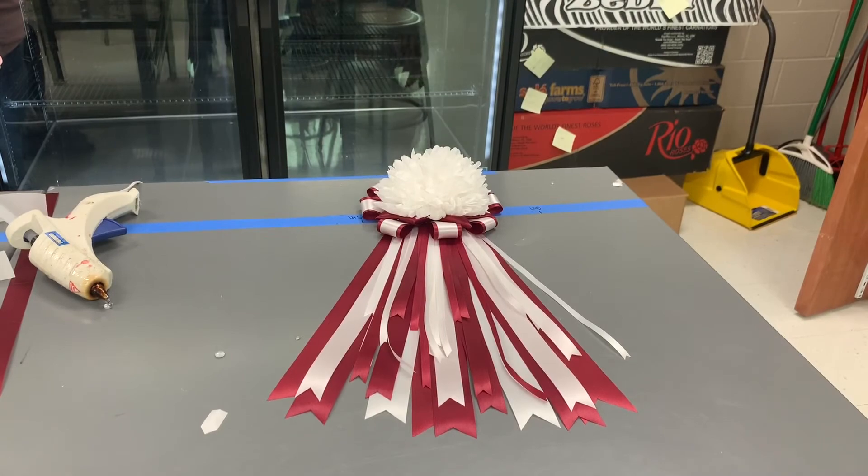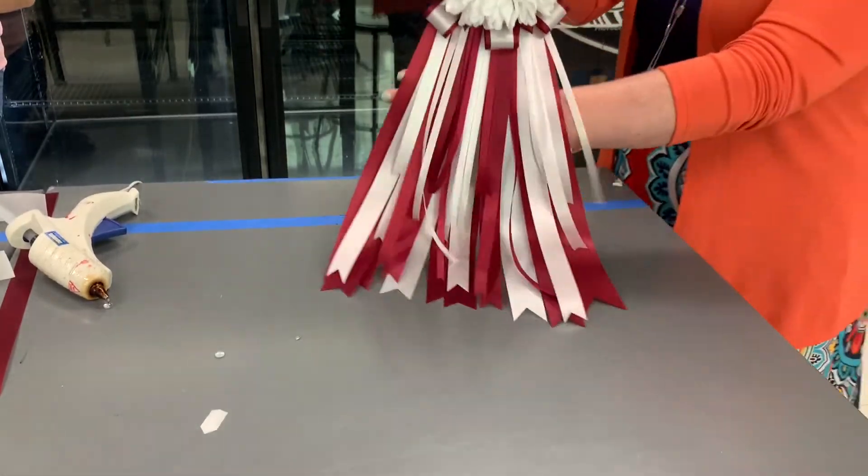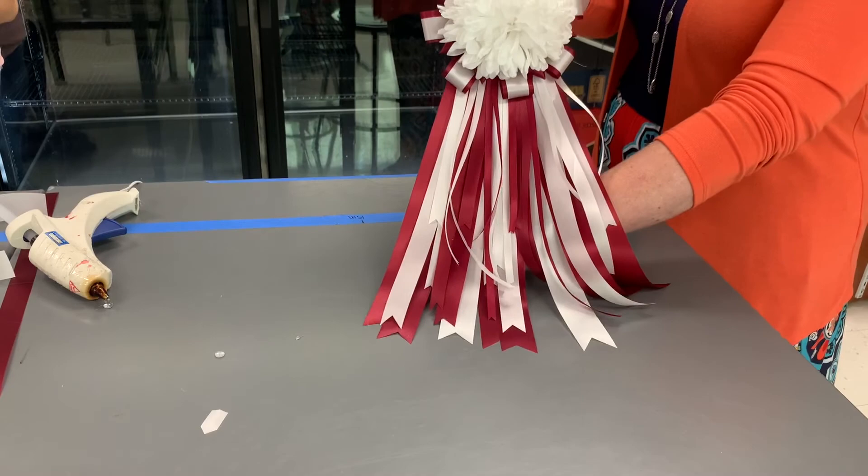And this is how to make a mum. If you have any questions, feel free to email me. I hope you enjoyed making it as much as I did.